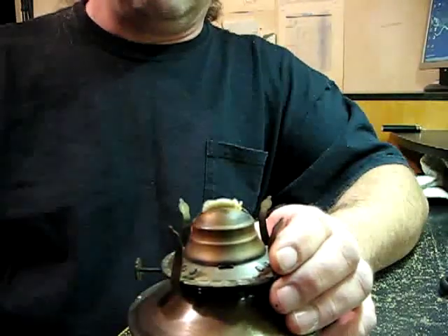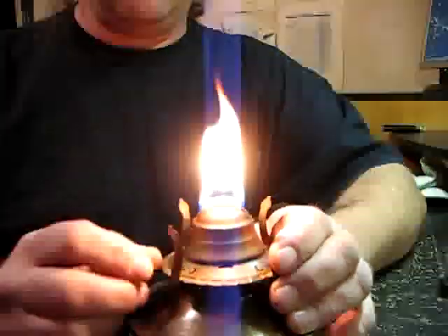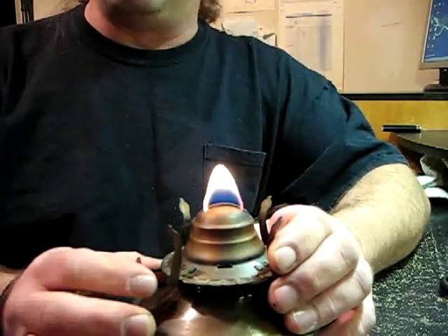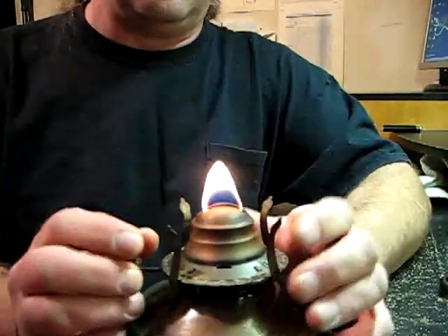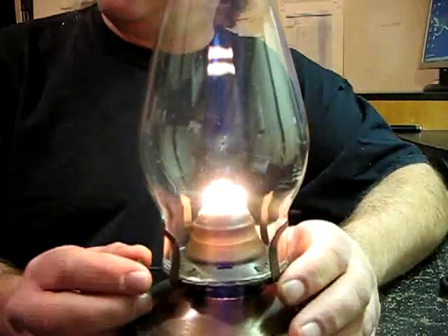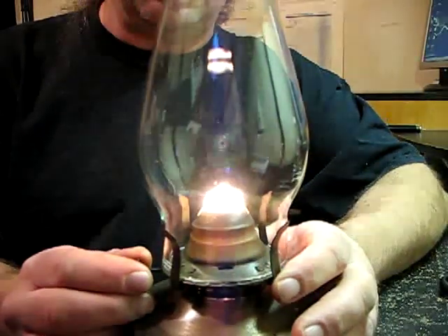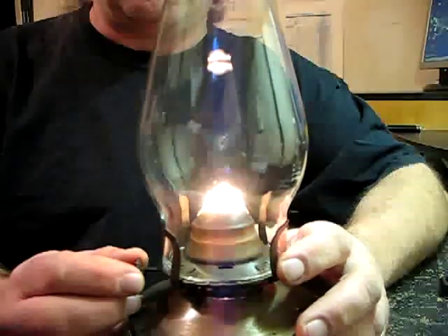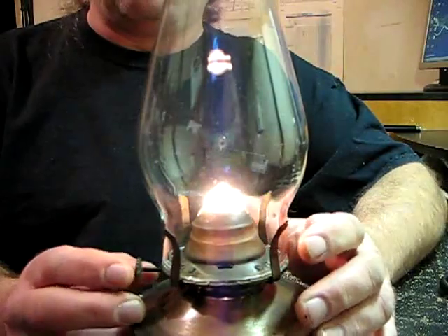Let's relight it and see what we got. Oh, that's going to be good. See how that flame is right there — the nice little curve and arc to it. Let's go ahead and put the globe back on. See how bright that is and more efficient. Got a great looking little crown. You can experiment with each one of the wicks and decide which way you want to trim it for yourself. I like the 45-degree angle or the rounded edge — it makes a much better flame and burns more efficient.